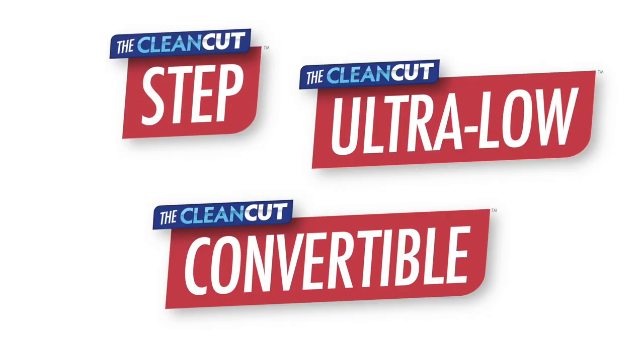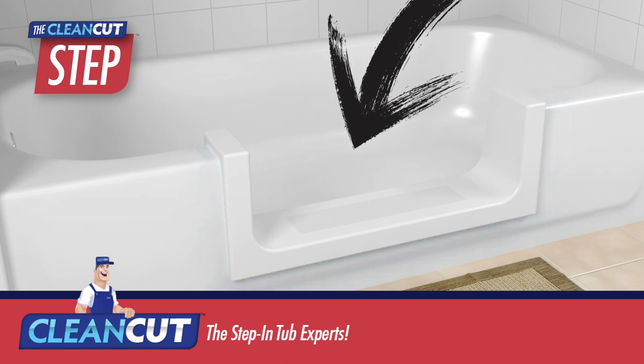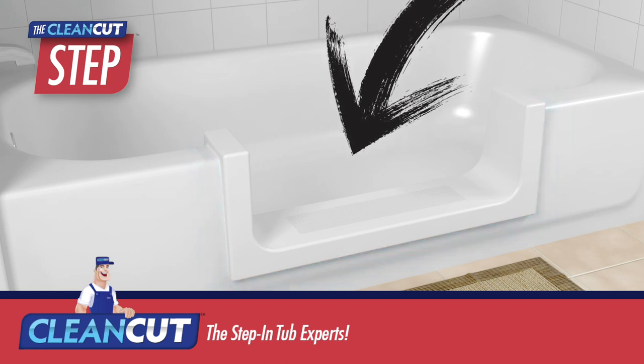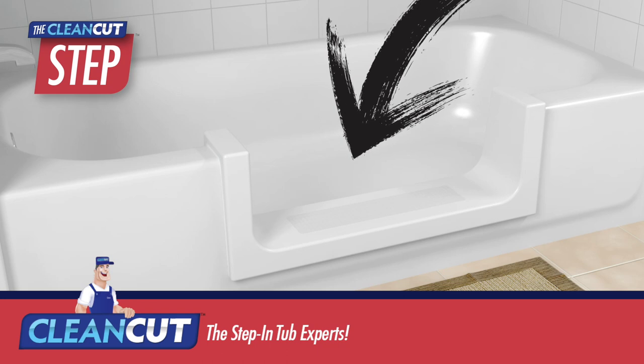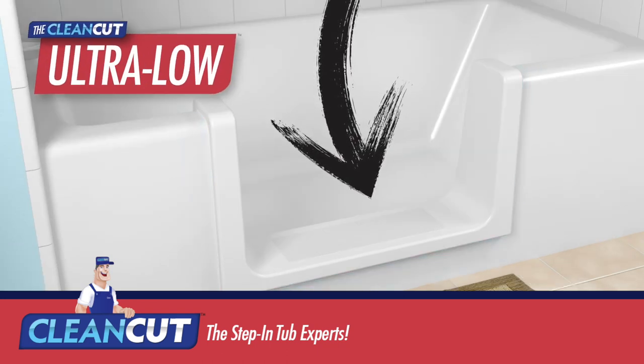Either the Step, the Ultra Low, or the Convertible. The Step converts your bath into a Step-in Shower — ideal for an easier showering experience. Our Ultra Low is for high-sided baths, and is similar to the Step.